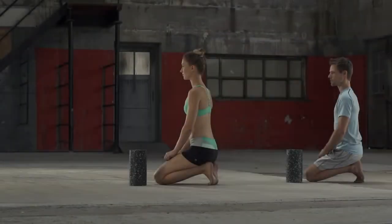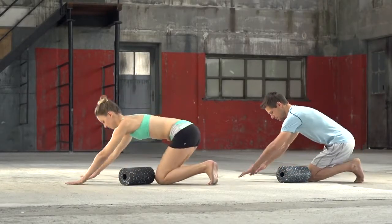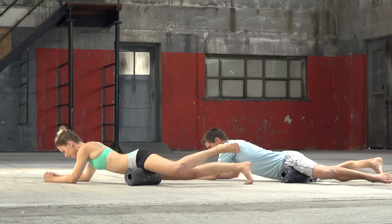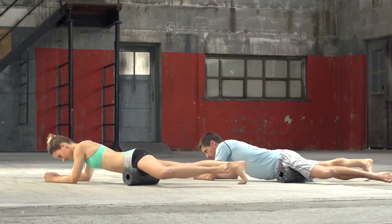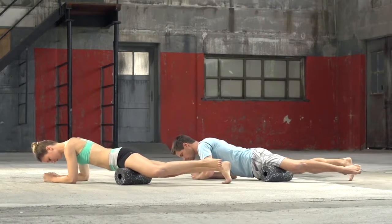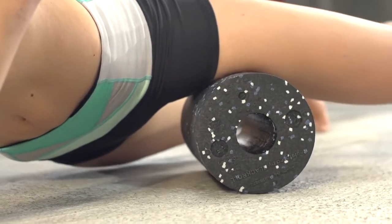Inner thigh adductors. Lie belly down and place one leg slightly bent on the black roll. Place the roll on the inside of the thigh, just above the knee. Support yourself with your forearms on the floor. Now start rolling by shifting your weight onto the forearms. The black roll moves towards the groin and back again. After 20 to 30 seconds, repeat this exercise on the other side.